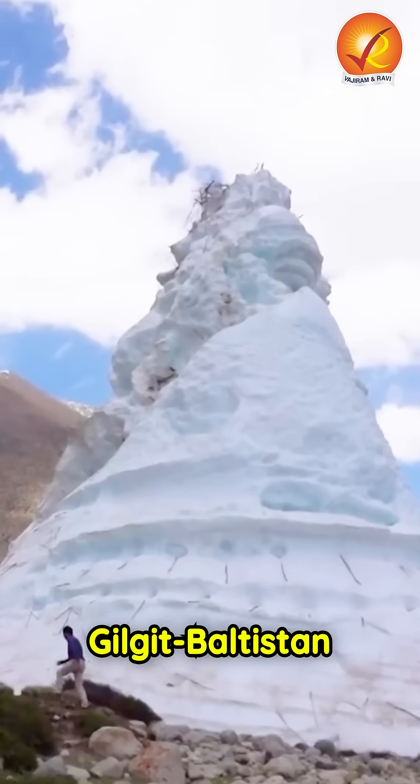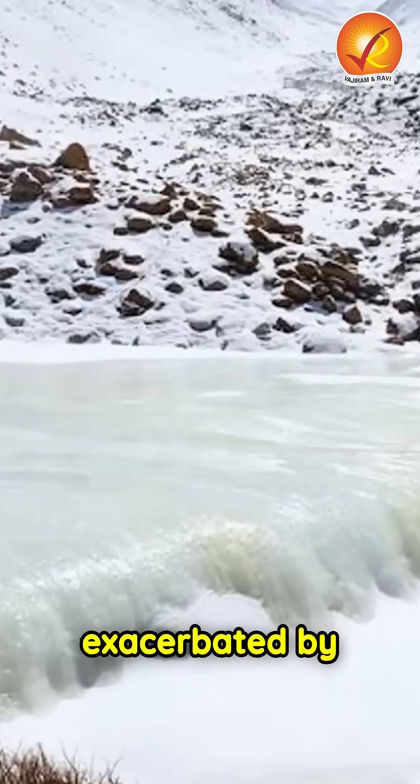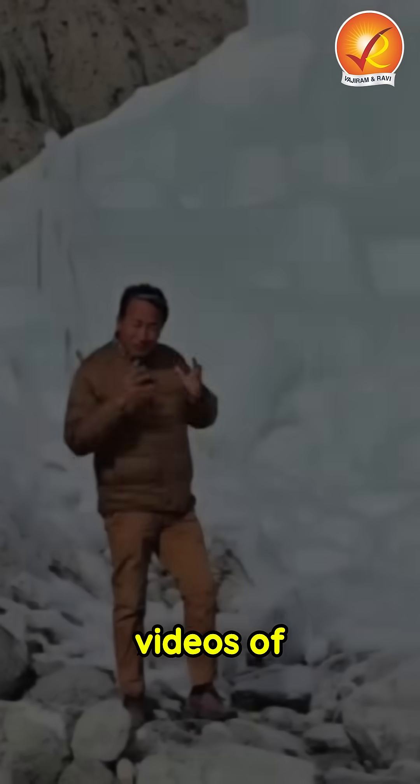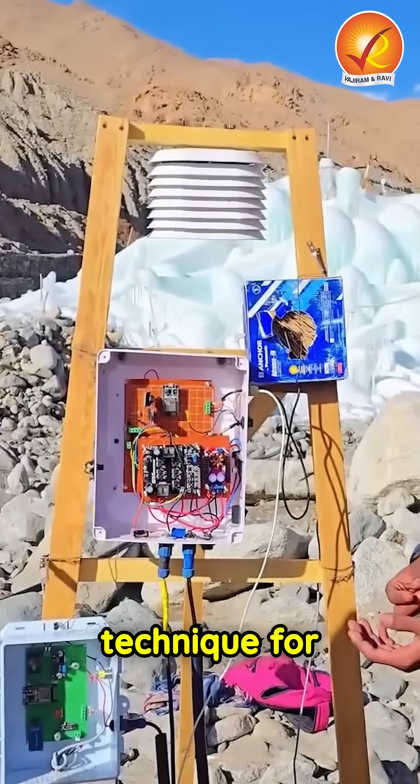Farmers in the Skardu Valley of Gilgit-Baltistan have created artificial glaciers to combat water shortages exacerbated by climate change. Inspired by YouTube tutorial videos of Sonam Bangajook, these local farmers adopted this innovative technique for irrigation.